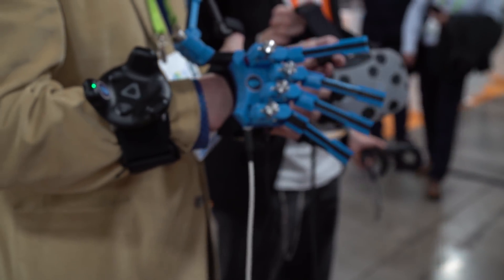This is Jake Rossman for Digital Trends. We are here at the SANS Expo of CES 2018 with a very cool company called SenseGlove. I have the CEO, Geiss, here and they brought with us a demo of their SenseGlove. It's a haptic response glove that you can use in VR or for training and other purposes.